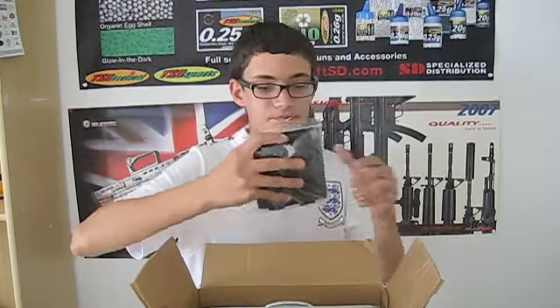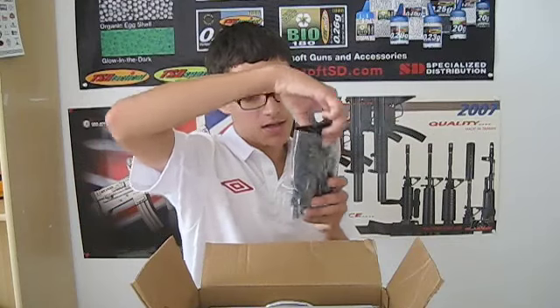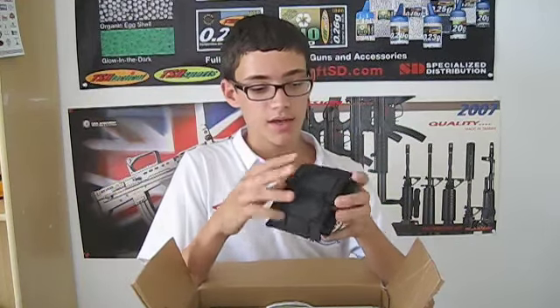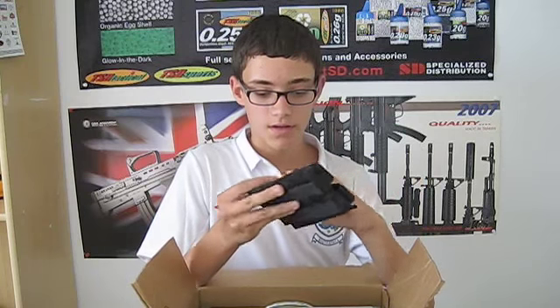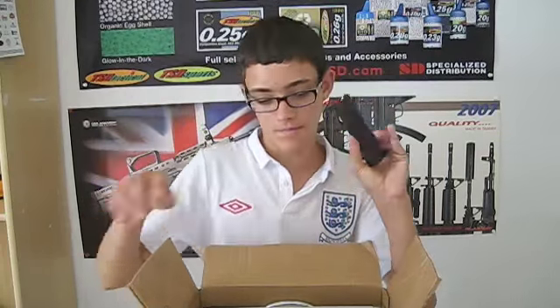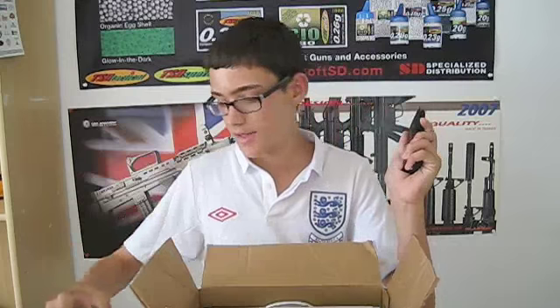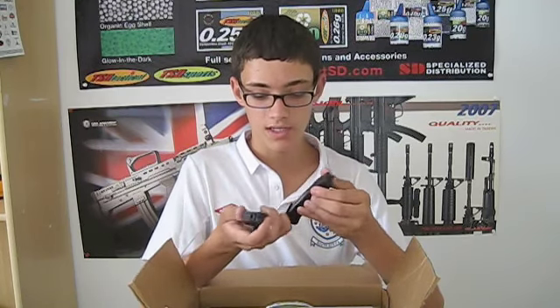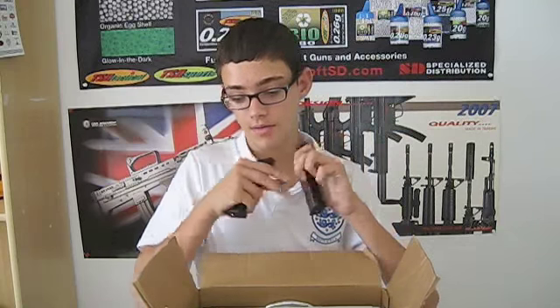Next, I've got a black double pistol magazine pouch, also by Condor with MOLLE. This was $10. I use it to hold pistol magazines, and it works really good. Next, I've got two WE gas blowback M9 magazines. These both hold about 15 BBs, and they work really good. They're really nice — very heavy, and nice quality you can expect from WE.